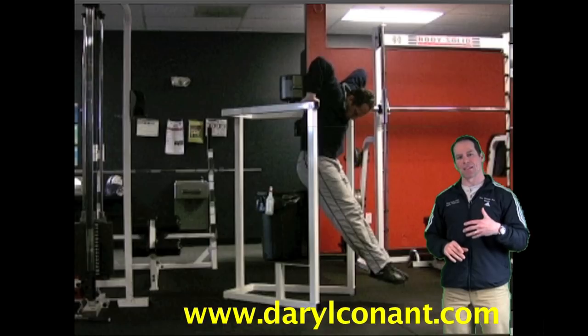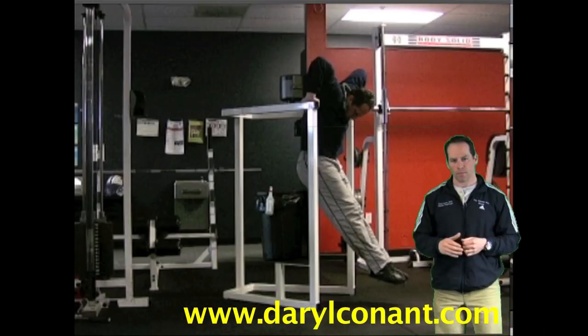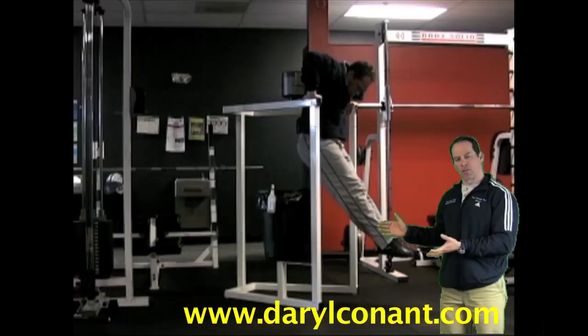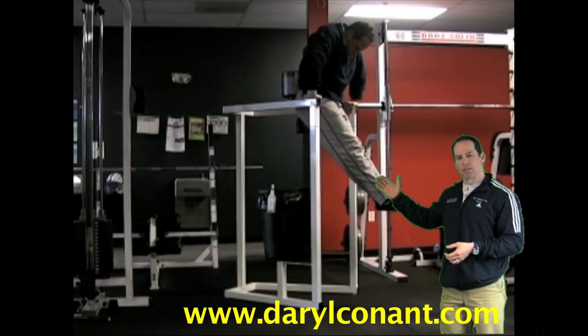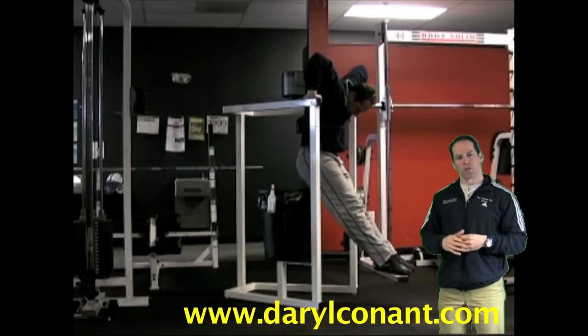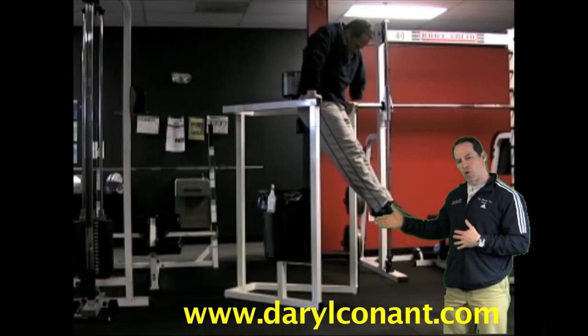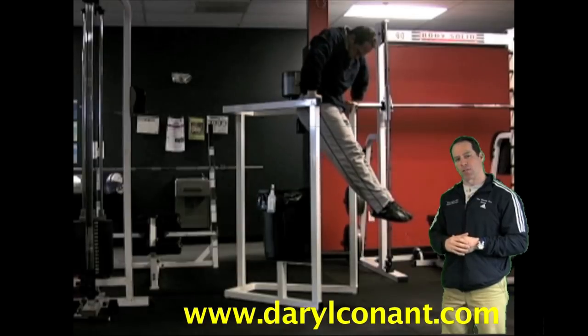The pre-stretch begins the build-up of potential energy within the muscle. Now that the muscle is pre-loaded with energy, I can then go into the actual movement. I will push up and go into a hard contraction on the chest. At the same time I'm exhaling, I'm going up into contraction. The elbows remain forward and I maintain the proper torso and leg position as I go up. At the top, I contract as hard as possible.